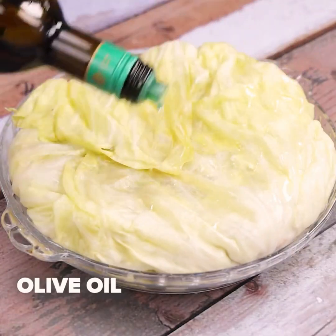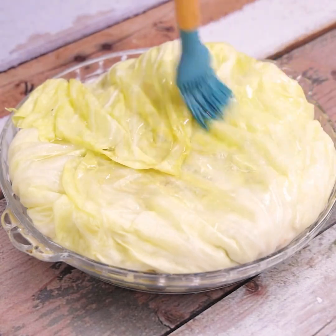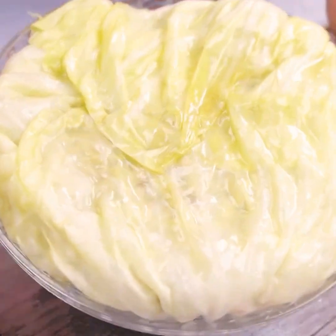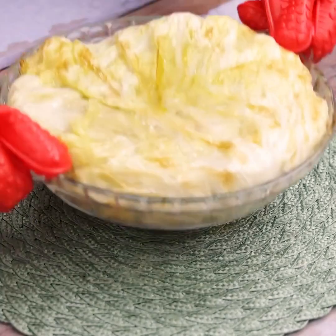To finish, we add olive oil over the recipe and spread it all over. Now let's take the recipe to the oven at 360 degrees Fahrenheit for 20 minutes.